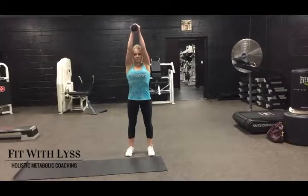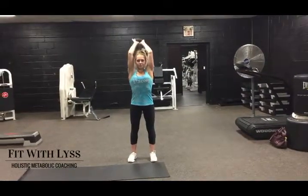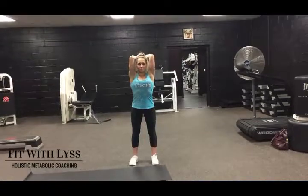Holding the dumbbell with both hands, hold it above your head, keep those elbows tucked in as tightly as possible, and simply just bend at the elbow.